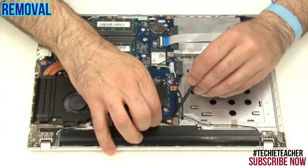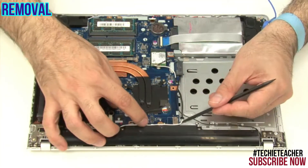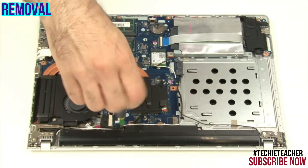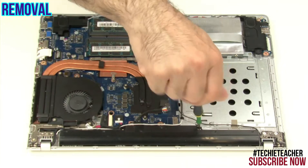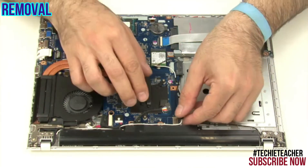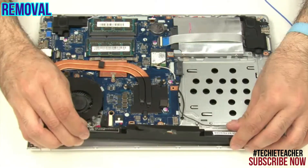Disconnect the battery cable. Remove two screws. Lift up to remove the battery.